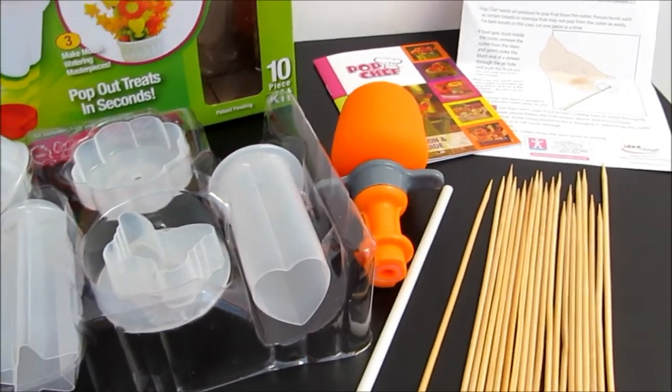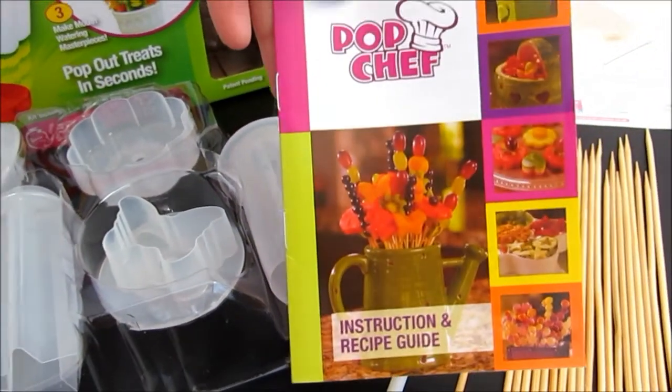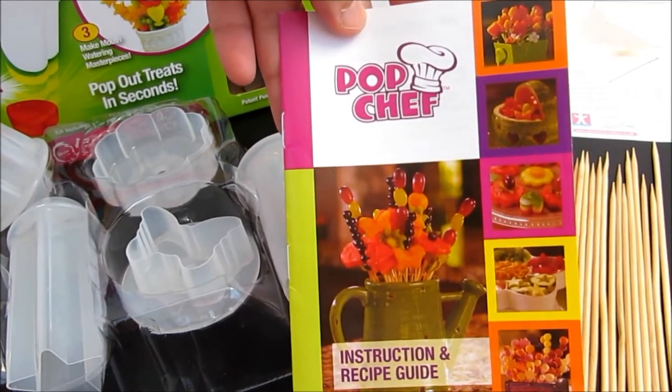And they also have a booklet instruction menu here to tell you what you can cut with, like fruits, cheese or anything that you want to cut.